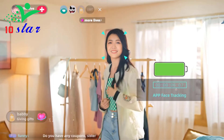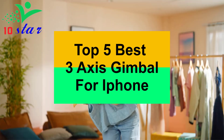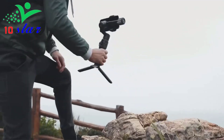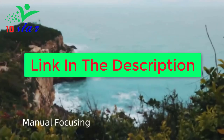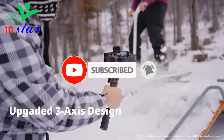Hi everyone, are you looking for a 3-axis gimbal for iPhone? This video is made to help you find the best 3-axis gimbal for iPhone. I made this list based on my personal opinion and research, based on quality, durability, price, and more. Links to all the products mentioned in this video will be listed in the description. If you want to stay updated on the latest technology videos, please subscribe to my channel. Okay, so let's get started.